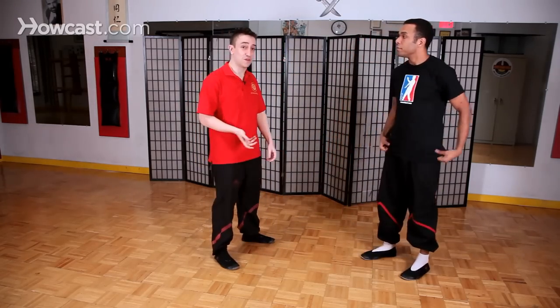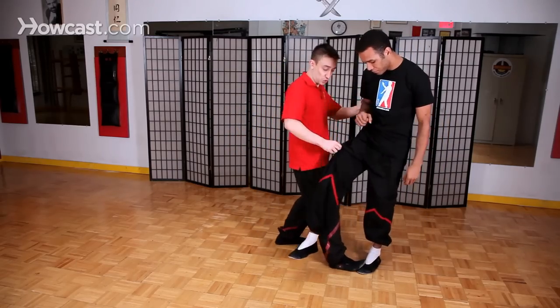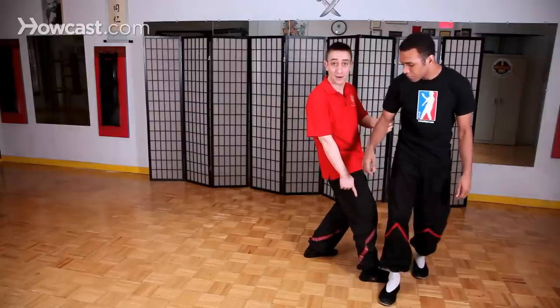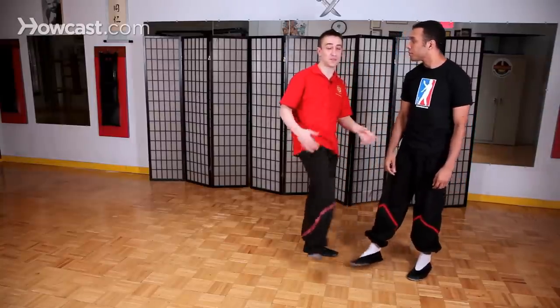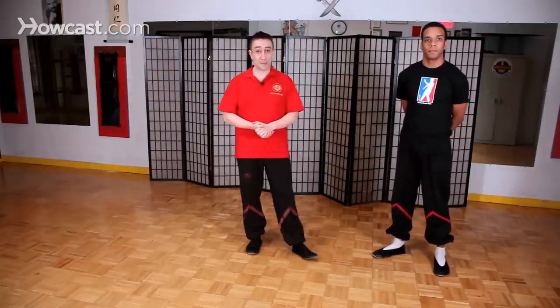Tangurk is often confused with something called Yapgurk. There's actually no such movement in Wing Chun called Yapgurk. Yapgurk in Cantonese simply means to insert your leg into your opponent's stance. So when you use a Tangurk and you step in, that action is called Yapgurk — but the movement itself is not called Yapgurk, it's called Tangurk. There's really no such leg movement called Yapgurk; it's a very common misconception about the leg technique.